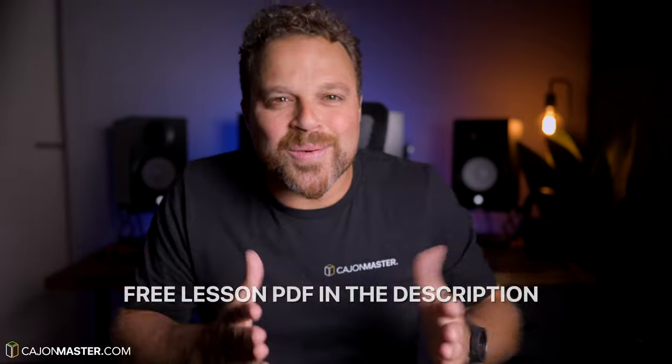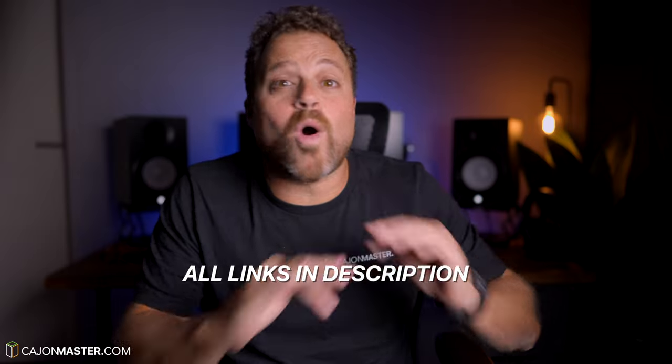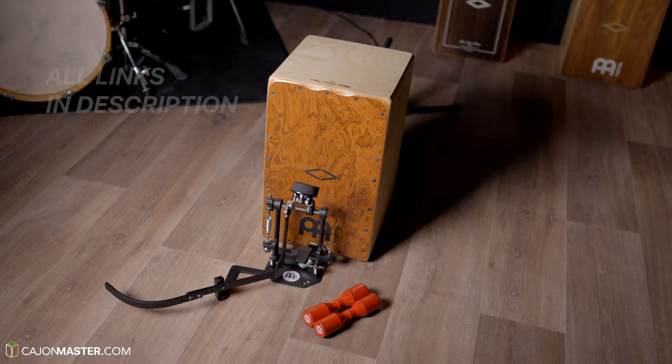I hope you like this tutorial. Let me know what you think of this format of cajon kit lessons — would you like more lessons like this one? Please comment below. And just to let you know, I have put links to all the instruments I'm using in this video in the description below.